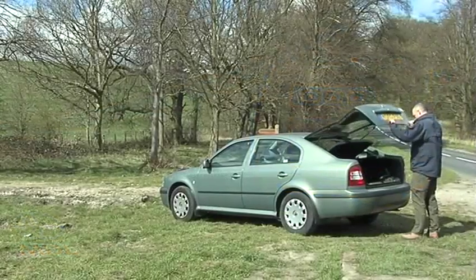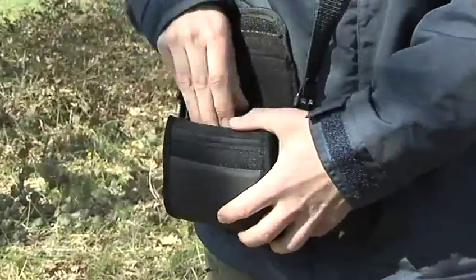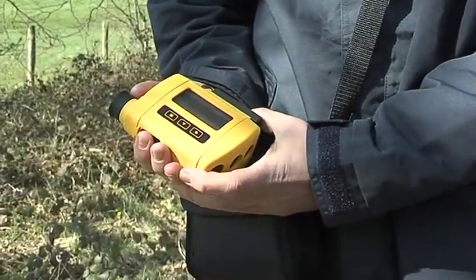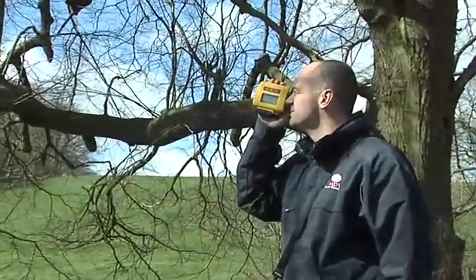The LaserAce 3D truly does offer an all-in-one remote measurement solution. No need for bulky accessories, targets or responders. The unit has been designed for effortless use with point-and-shoot technology, affording users considerable cost and time-saving on field operations.